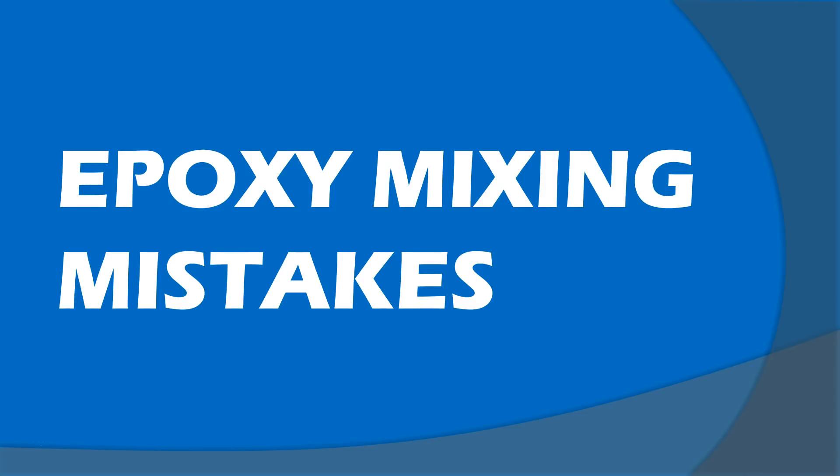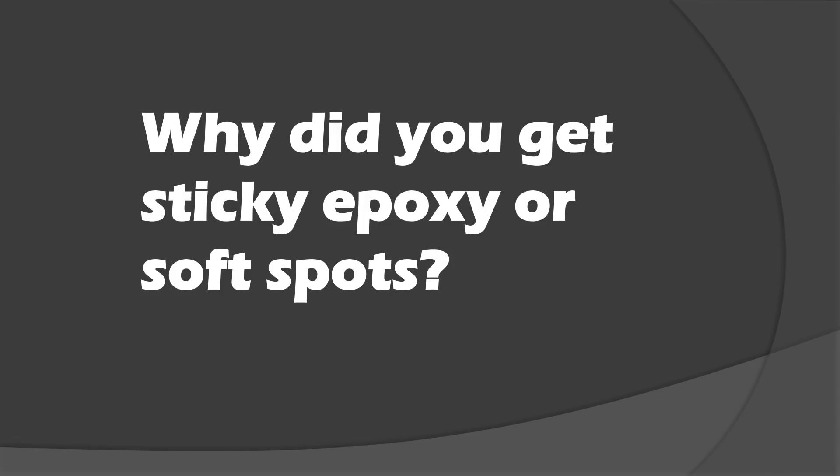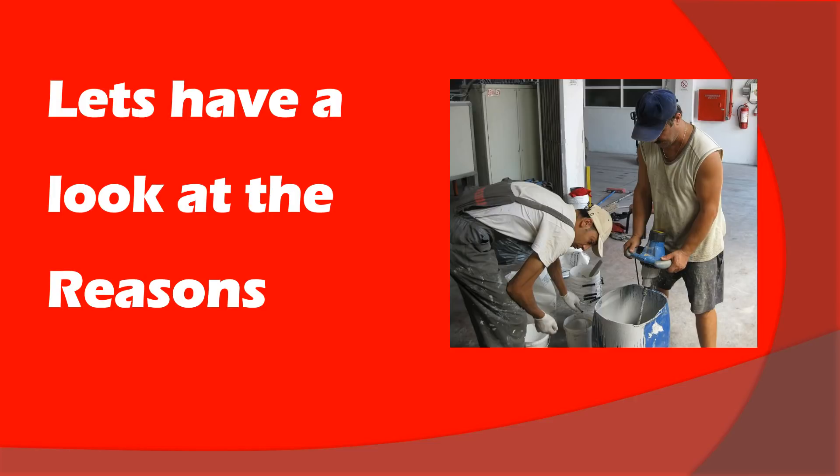Epoxy mixing mistakes. This is the new video. In the previous video I talked about sticky epoxy and what happens when things get sticky. Here I'm going to tell you how to solve this problem. So why did you get sticky epoxy or soft spots? As I explained in the previous video, this is probably because you didn't mix something properly. Something went wrong in the mixing of the A and the B component, the resin and the hardener. This whole video focuses on mixing mistakes because all the problems start from bad mixing. Here we see two workers who are mixing with an electrical mixer the epoxy for this flooring project we did a few years ago.